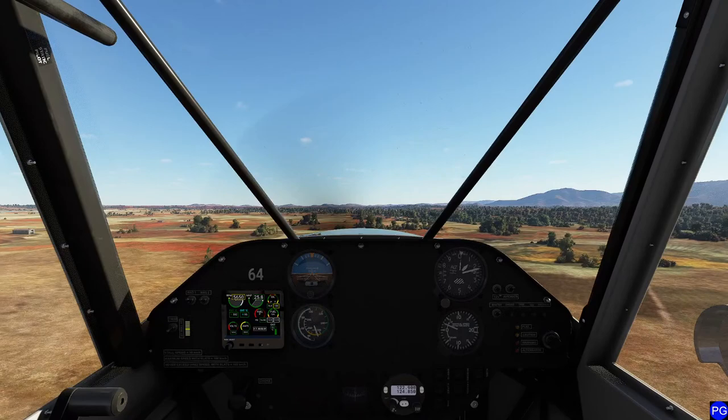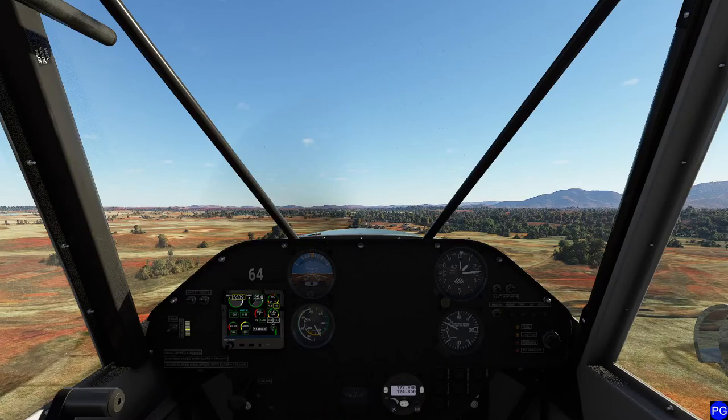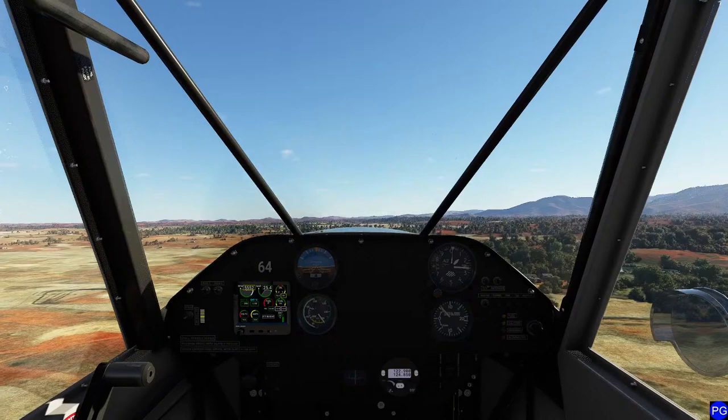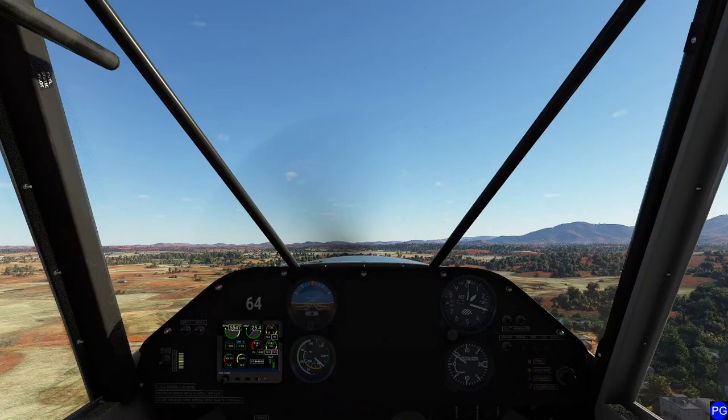Cruising on this thing is pretty straightforward - you're just going to drop yourself down to about 25 inches, and that's about as complicated as this thing is going to get. We have no autopilot on here. I'm amazed we even have trim. I think trim is basically you just move yourself forward in the seat a little bit and the nose starts to drop. I'm going to get this thing nice and trimmed out.